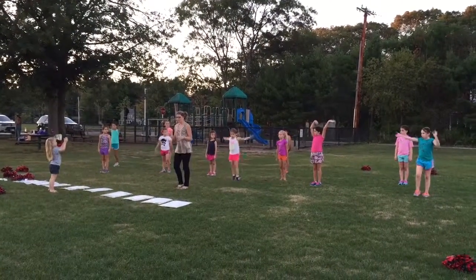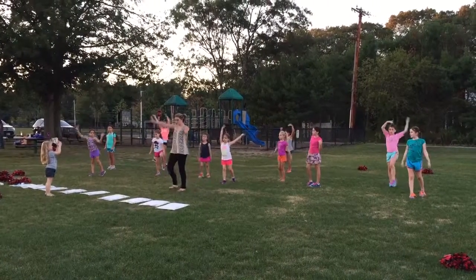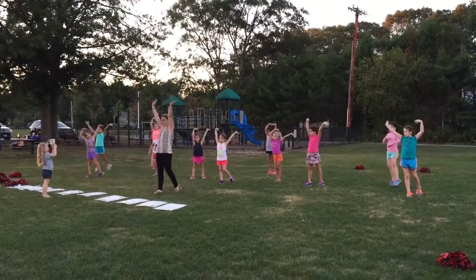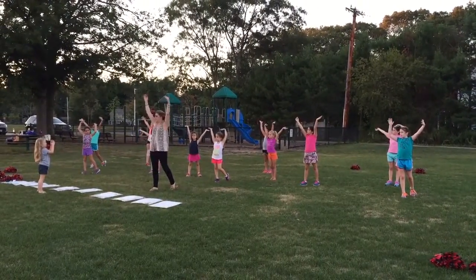Seven, eight. One and two, three, four. So it's five, six. This is just the wrist — straight arms, just the wrist. Not this. Here.